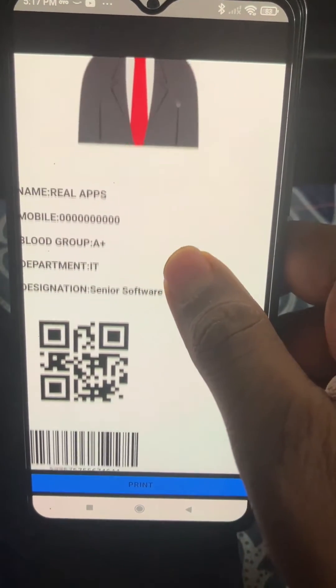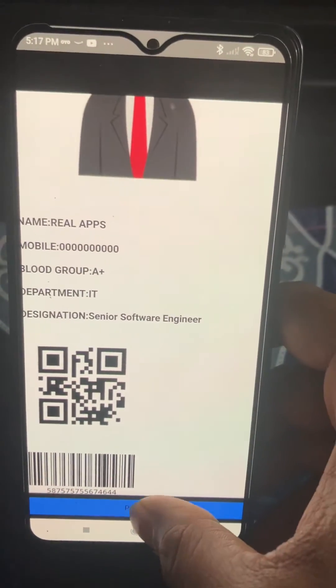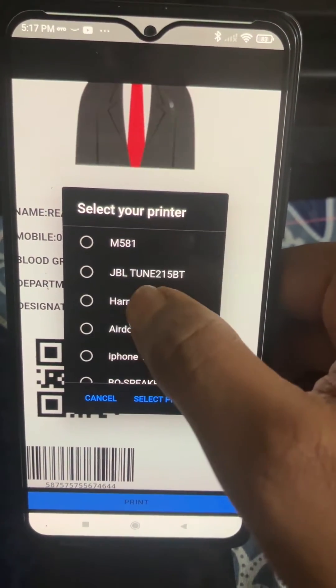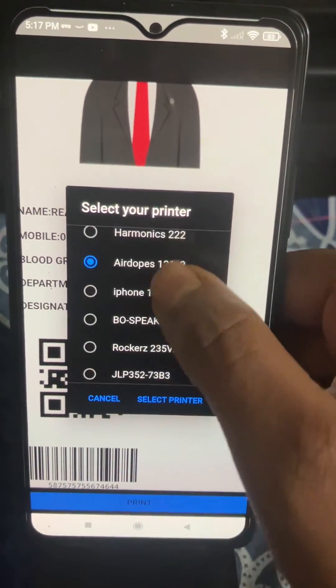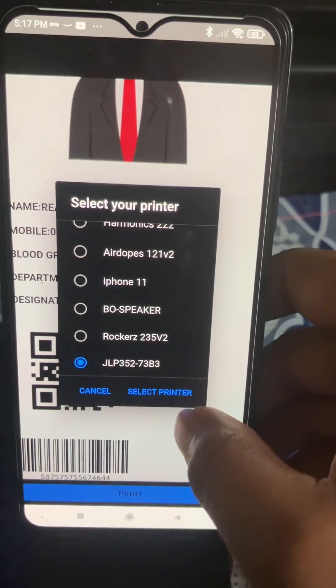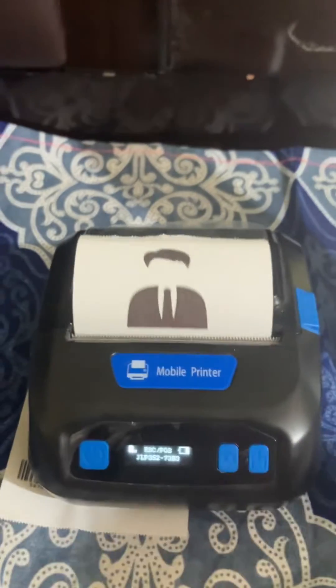To start printing, you have to open the app. We are going to print this profile info with QR code and barcode. Click on Print and you can see the select printers list. We have added the JLP352, so we select it and click Select Printer.